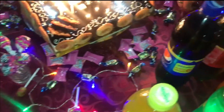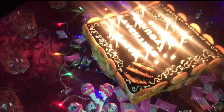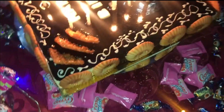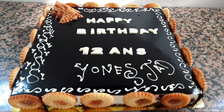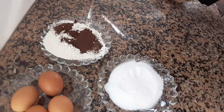Happy birthday to you, cha cha cha. Peace be upon you. Welcome to a new video. I will give you a recipe today, and I hope you will enjoy it.